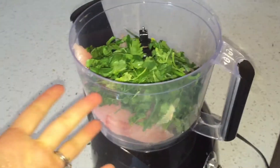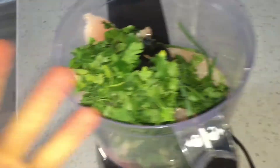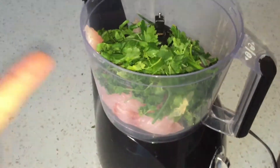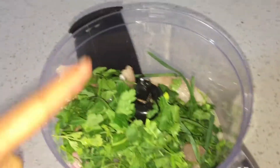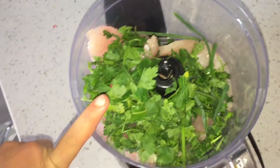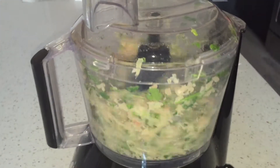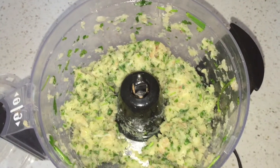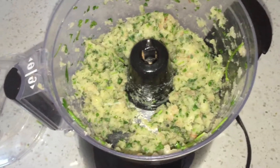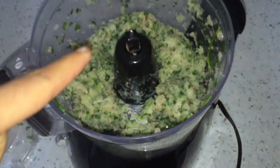You can definitely add whatever else you want — some garlic, soy sauce or low-sodium soy sauce, even some mustard. Just blend it up and you've got yourself some fish burgers. Now I'm going to heat up a nonstick pan and cook these up — it should make four burgers since this is a pound of fish.